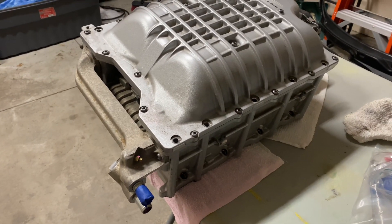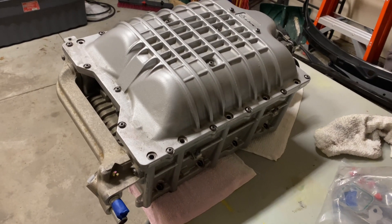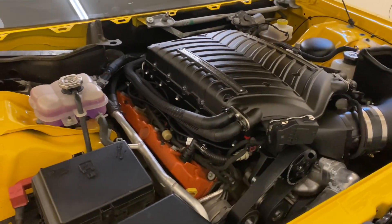Dodge did a good job with that. For whatever reason, Whipple just didn't build a bleeder or burp system into theirs. So there you go — that is how you burp a Whipple-equipped Dodge Hellcat engine.